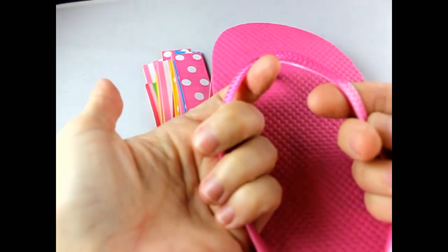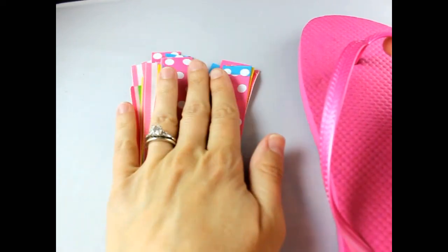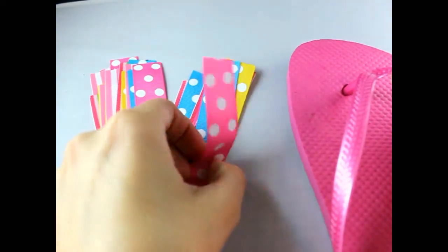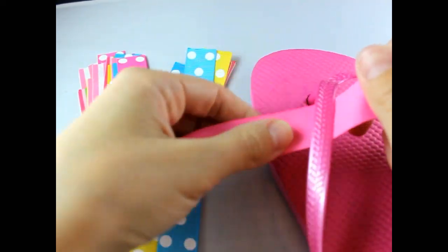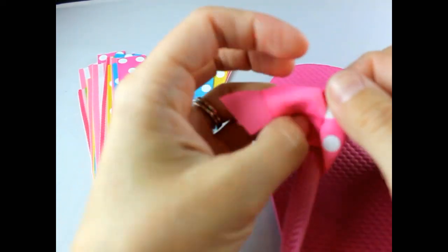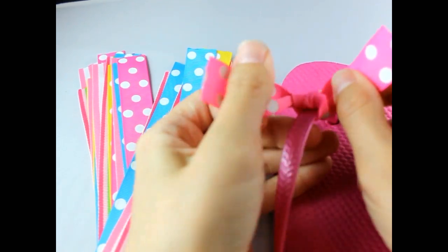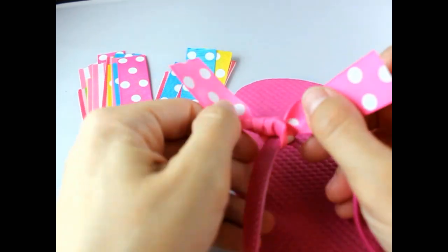What you're going to do is take your first piece — I also have them all lined up in the order that I want them on my flip-flops. Just take your first piece, put it under the top on the left, and start tying them in a knot, just like that. So easy! You're basically going to tie 26 knots all the way around your flip-flops — totally easy.